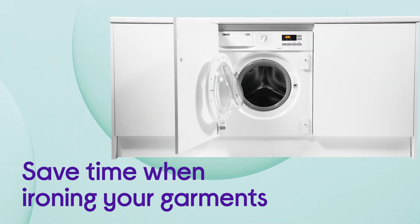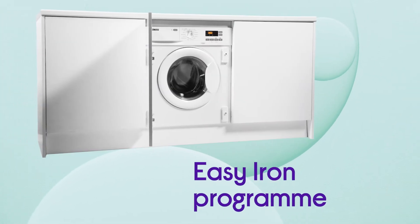It even helps you save time when ironing your garments, thanks to its Easy Iron program to help reduce the number of creases in your clothes.